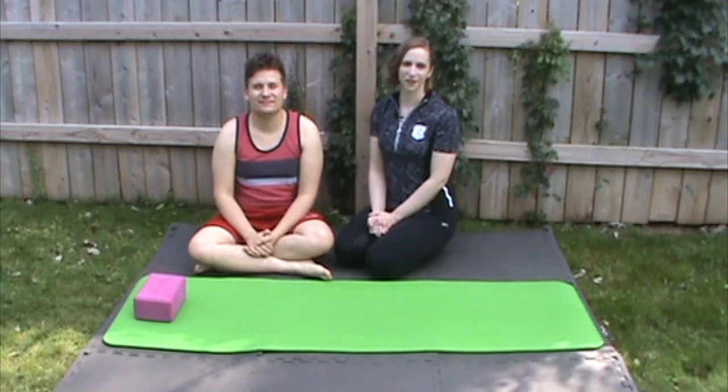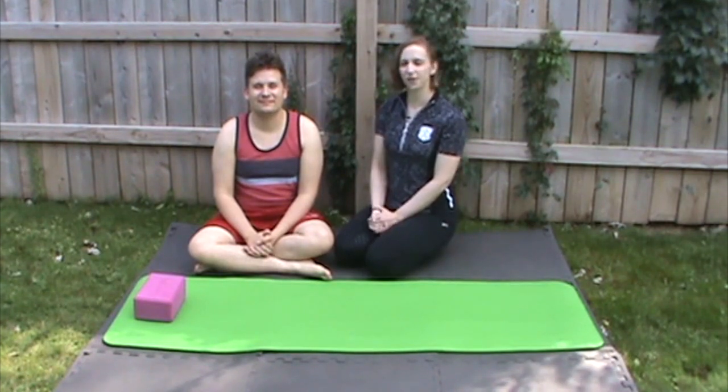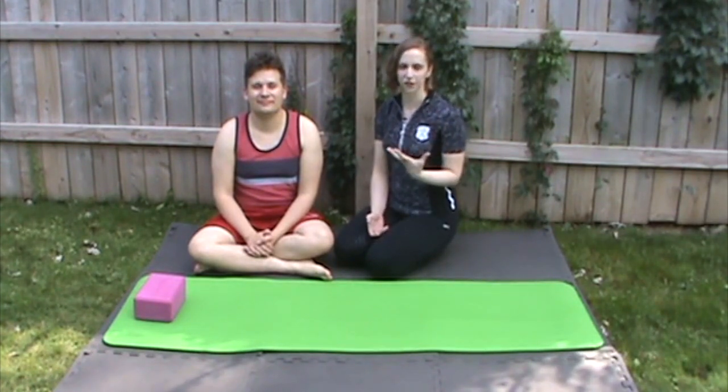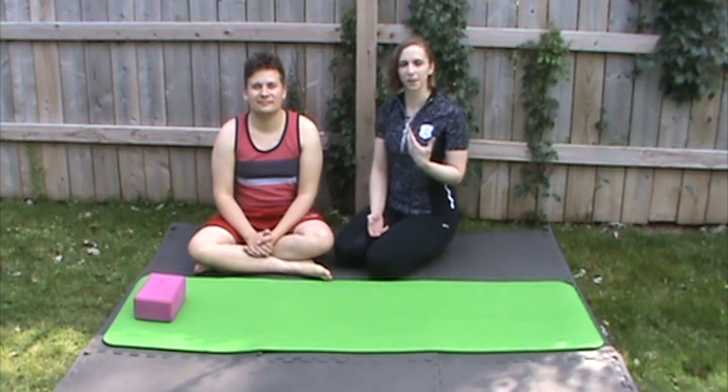Hi, this is Keita Berkner with Urban Fitness Twin Cities, and I'm here today with my husband Dan, who is here to help me show you a wonderful scapular mobility exercise. This is all about getting movement in that scapula and your shoulder. It should feel really good when you do it correctly, but it is a little tricky.